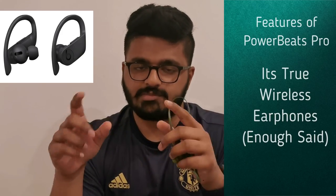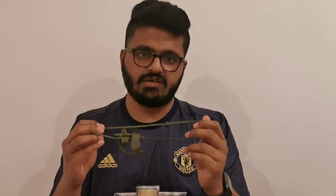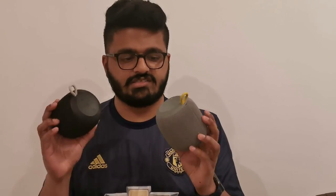The new version of these headphones is the truly wireless Powerbeats Pro — completely no wires, no cables, a totally different experience. The Powerbeats 3 is for people who are still into having a wire between the two sides. I'm really looking forward to getting a truly wireless headphone, so that's regarding those headphones.